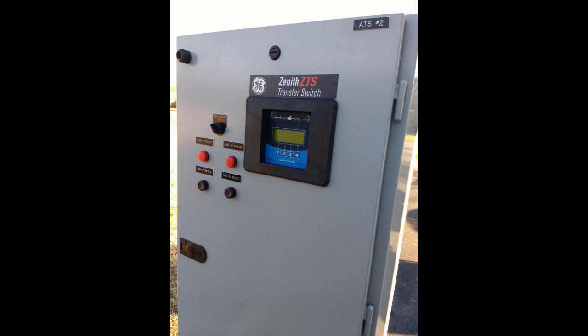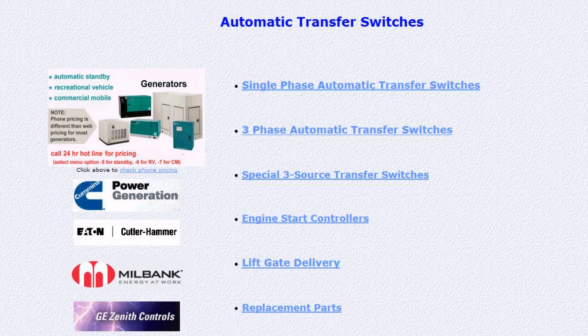All this may sound complicated, but for most applications it is very straightforward and we are happy to assist with the selection process. Click the links below to see our complete selection of automatic transfer switches or review some of our other videos. Thanks again for visiting nooutage.com.